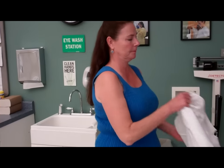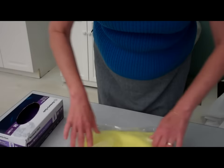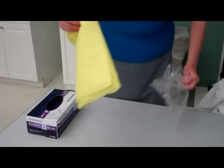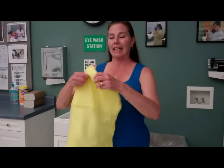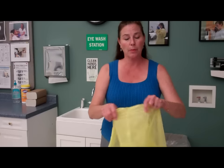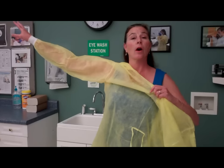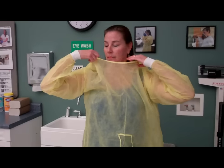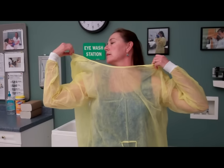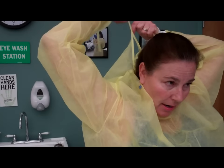I'll begin by removing my lab jacket. Open the package for the gown and dispose of that. Now, without flinging the gown in the air — because we must be wary of airborne pathogens — I'll place one arm in the gown, then the second arm in the gown. I'll then take the ties to the neck area and tie them.